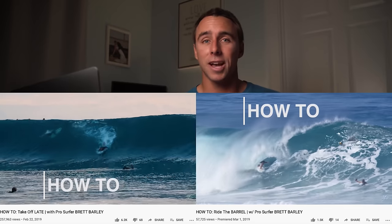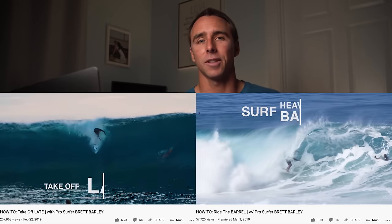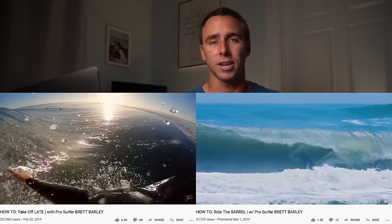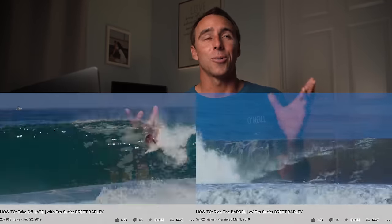For those of you who don't know, I've done a few tutorials on barrel riding in the past — one that focused on how to take off late, and another that focused on barrel riding as a whole, frontside and backside. Now we're diving into how to take all of that and turn it into making the smallest barrel you've ever made. You know those days where it's knee to waist high and it's pretty and tubing but you can't figure out how to fit in them?